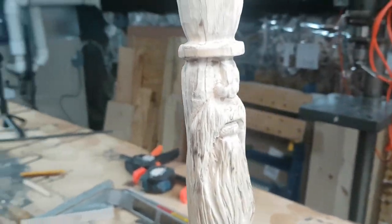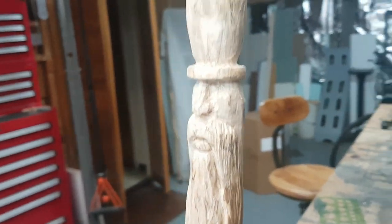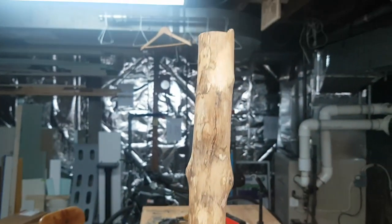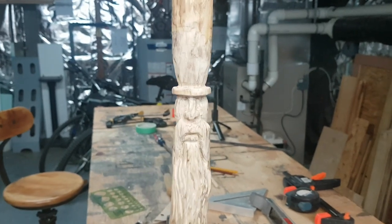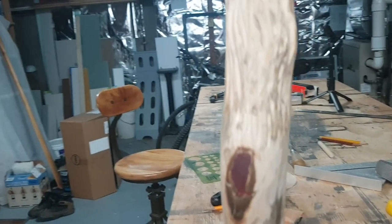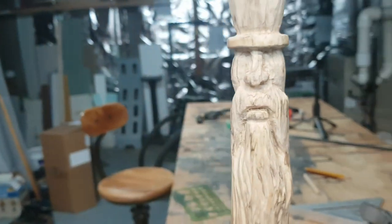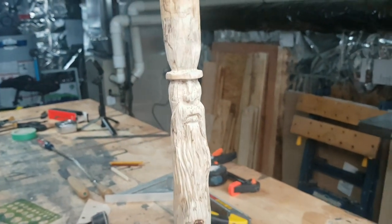We pretty much got the details down on this little wood spirit. I'm going to call this one the Mad Hatter. We're going to cut it probably somewhere around right here at the total top just to get a sort of top-hat-looking shape. I think this one came out pretty good — beard came out nice. A little bit of sanding to do, but I think that's going to turn out all right. Let's cut the top off and see what it looks like.